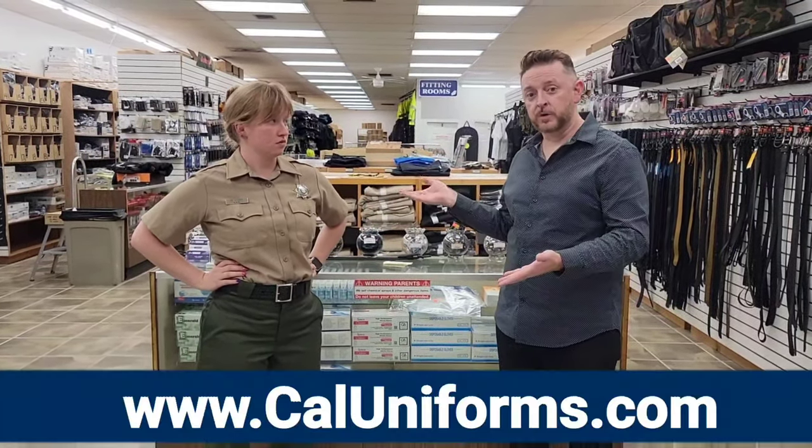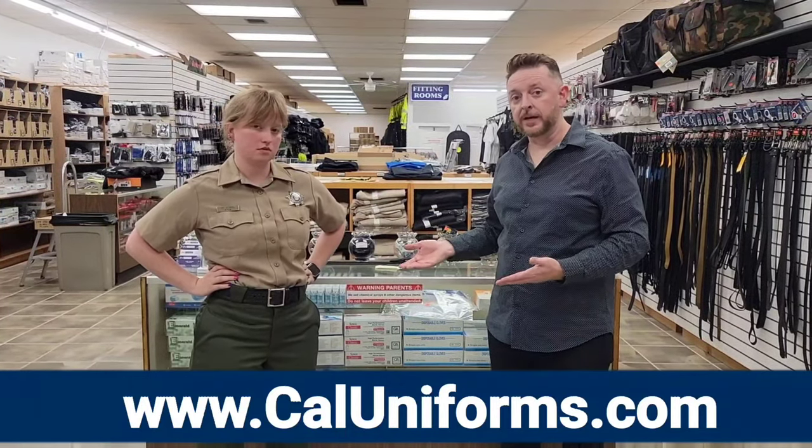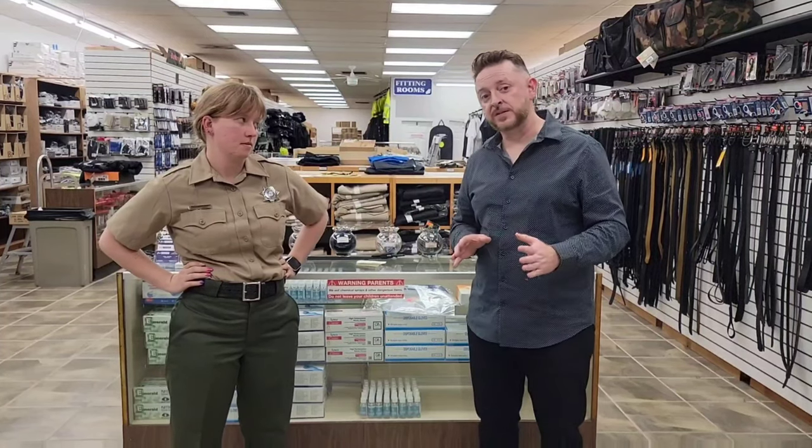If she has a problem about high-waisted pants and I offer her the short rise, which costs no more money, I make no more money. So if you're buying four pants, that's an extra $200 cash profit into the uniform store's pocket. And people pay this every day.